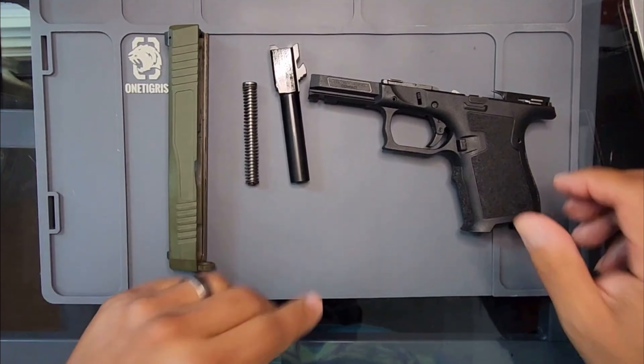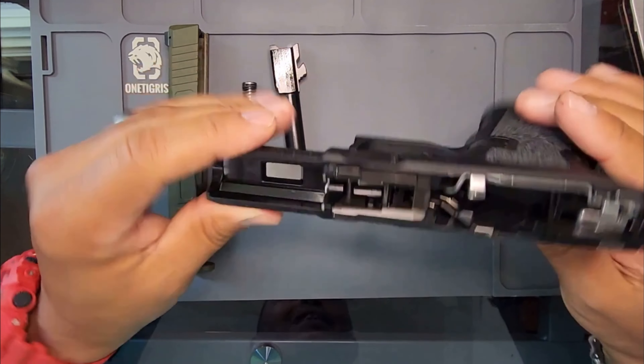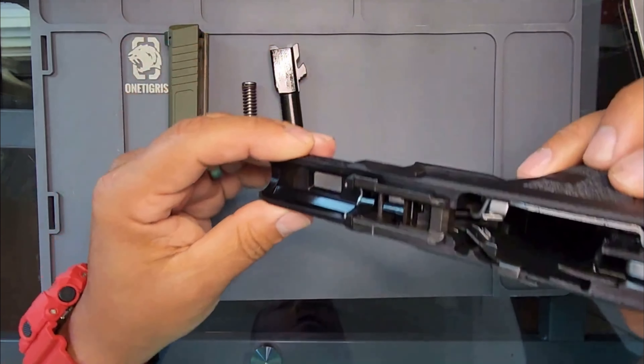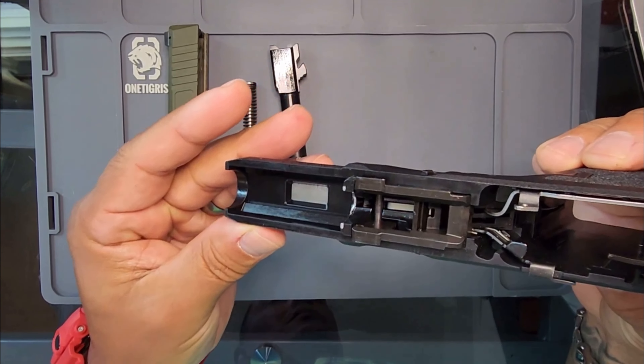All right y'all, I'm back. Took it apart. This thing is crazy light — it's about to float when you just toss it up. If y'all can see, it looks like a Glock to me.